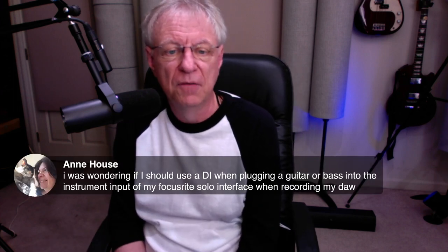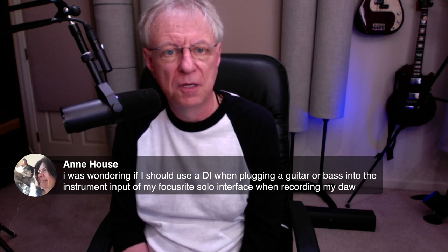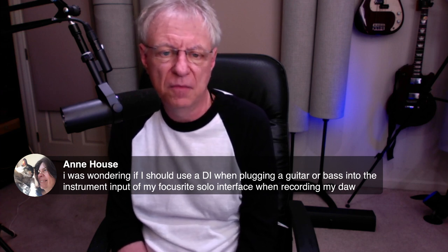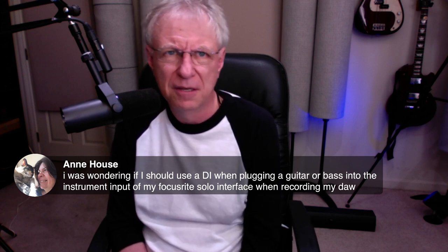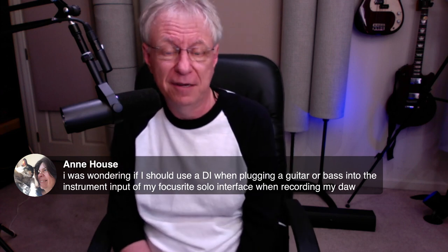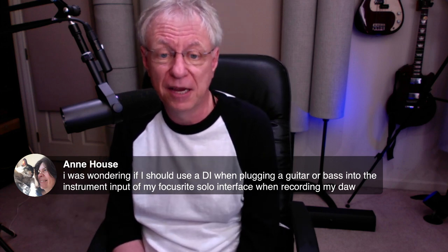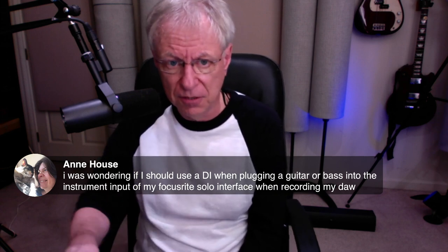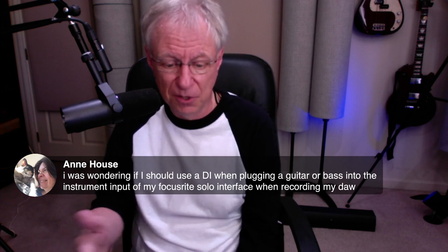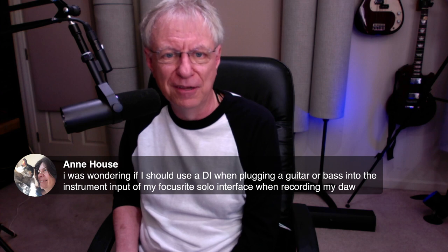From Ann: Should I use a DI when plugging a guitar or bass into the instrument input of my Focusrite Solo interface? You might not have to. I'm not fully familiar with the Focusrite Solo, but I think it probably has a DI input. If you have a DI, I'd experiment and see which one sounds better: plug directly into the interface, try that, then do an identical take using your DI into a mic or line input and see which sounds better. Sometimes you'll expect one to sound better and it'll be just the opposite. It all depends on how good the interface is and how good the DI is.